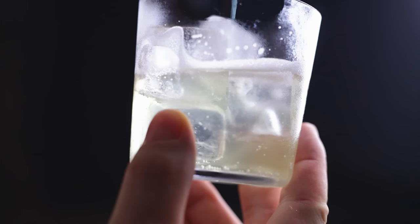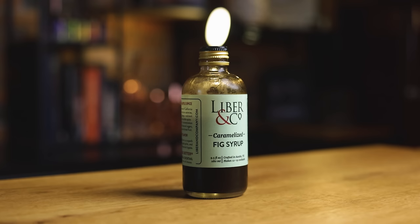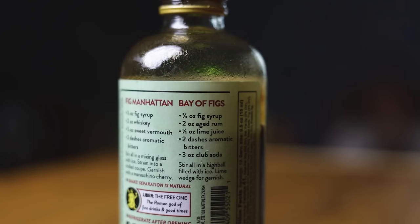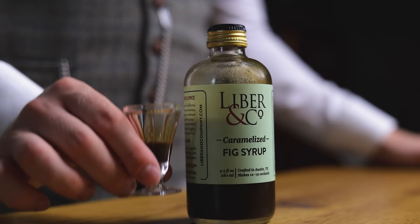The flavors of fig and milk oolong tea are an amazing pairing, with hints of vanilla and caramel and a wonderful creamy soda sensation. I already mentioned whiskey and vermouth, but this would also be great with gin or vodka, or even in non-alcoholic cocktails. If you'll be craving something with figs but don't have a big fig tree nearby, Libran Co.'s caramelized fig syrup is made from two different fig varieties and has a deep concentrated fig flavor with subtle spice. It's best paired with barrel-aged spirits like whiskey and rum, but feel free to experiment or just make a soda with it.